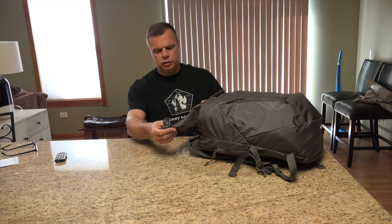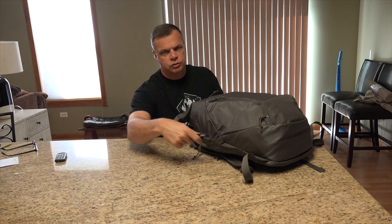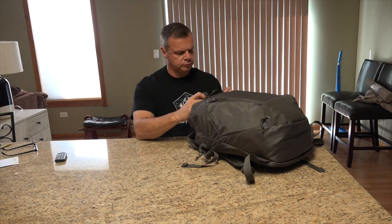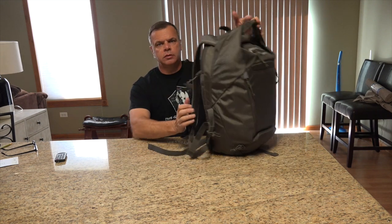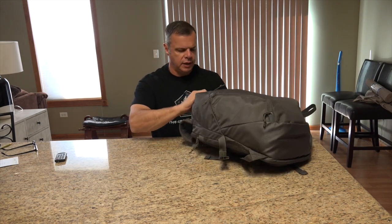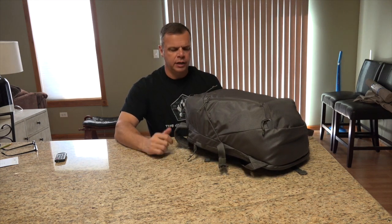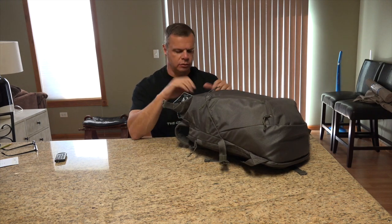On this closure, you have the compression straps on the side that you clip into, or you can just roll it around and clip it into itself. That seals it up. Either way is fine. The roll closure is a little faster for getting in and out. Using the compression straps is more for hauling and not really for getting in and out every hour or so.